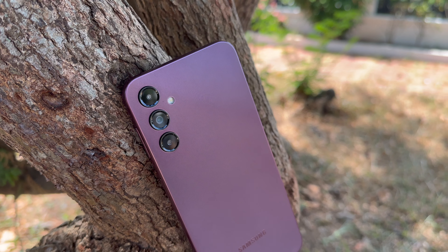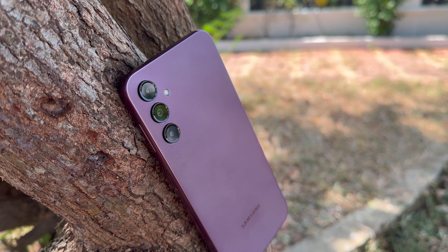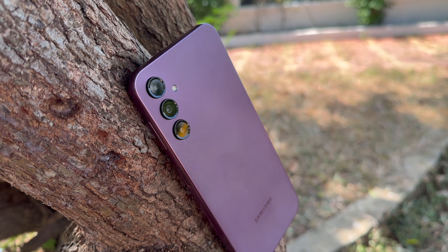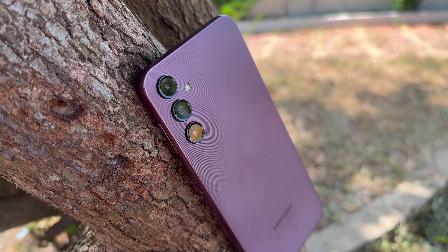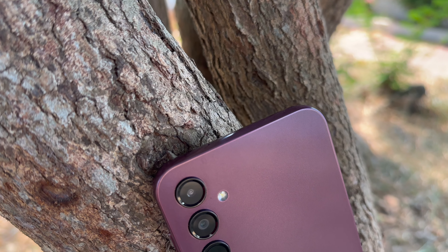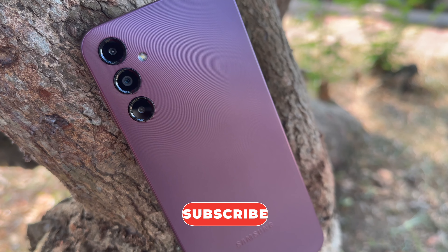That was the camera review of the Samsung Galaxy A14 5G. What do you guys think about the camera? Do let us know your thoughts in the comment section. This is Nirmal signing off — hope you enjoyed watching. Do hit that like button and subscribe for more videos. Thanks for watching, have a great day.